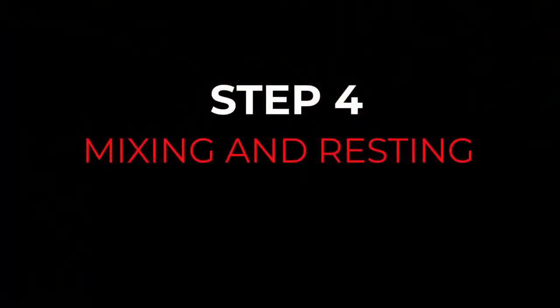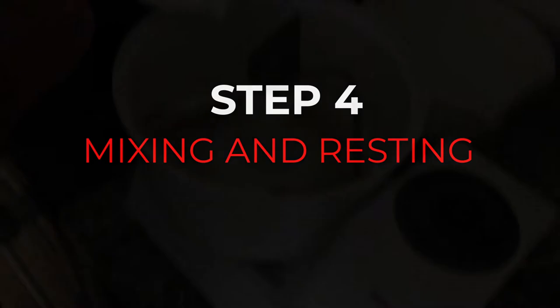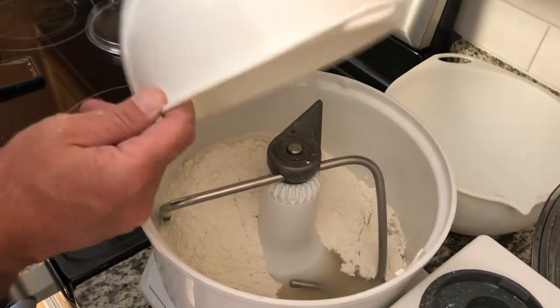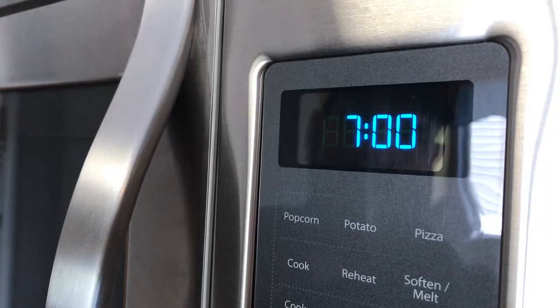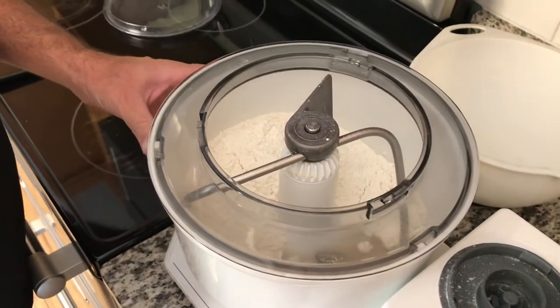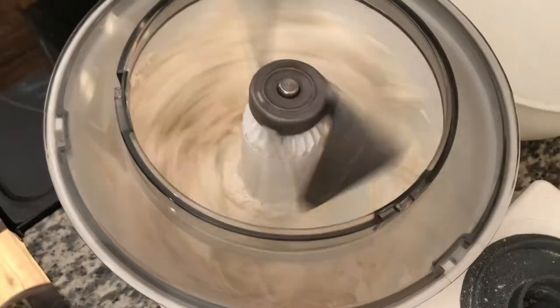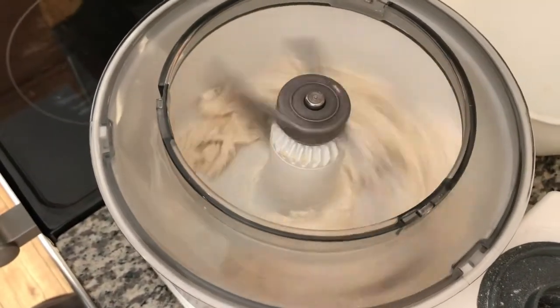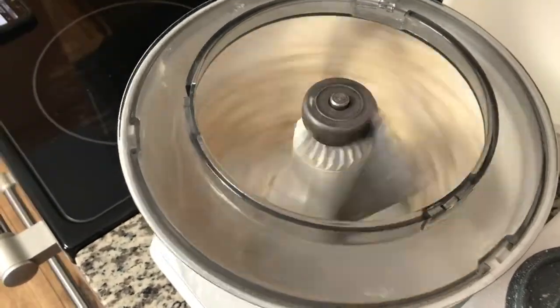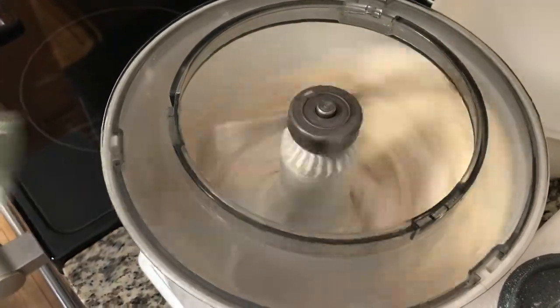We're going to whisk all the ingredients together and get it ready to put in the bread mixer. Adding all the ingredients into the Bosch mixer, we are going to mix it for seven minutes on medium speed and then let it rest for ten minutes. This lets the gluten relax a little bit, and then we're going to mix it again for another seven minutes.